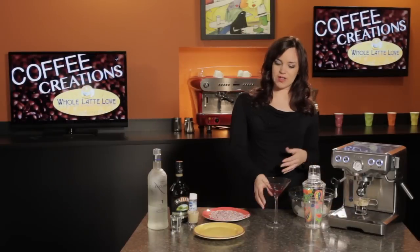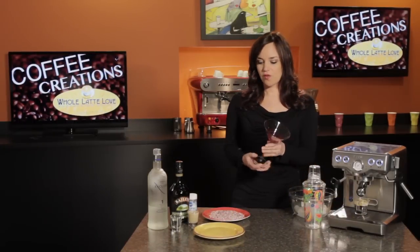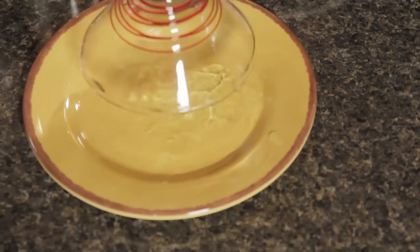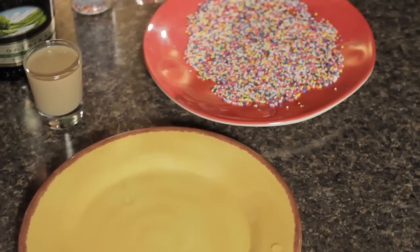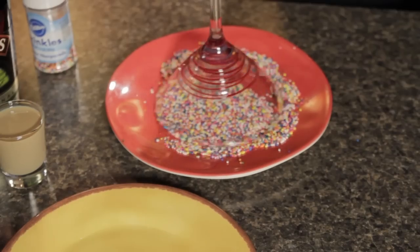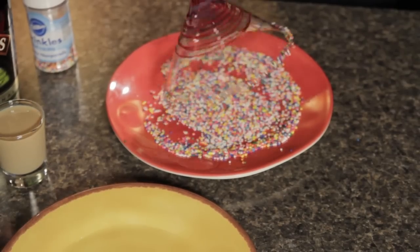The first thing we're going to do is rim our martini glass. I've put some water on a plate, so you just stick the rim right in the water and then transfer it over to a plate with some rainbow sprinkles on it and give it a nice swirl, because you really want to get that rim nice and coated with all those beautiful colors.